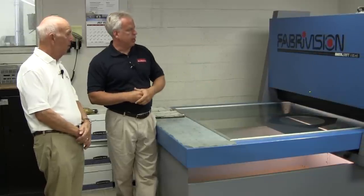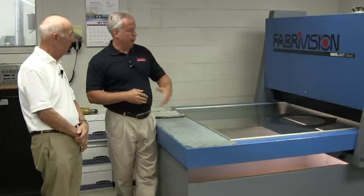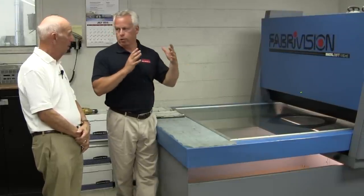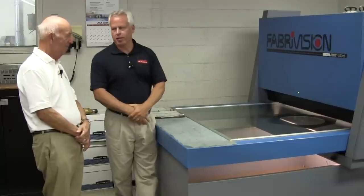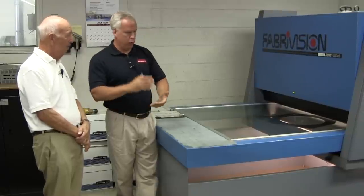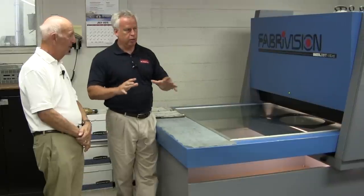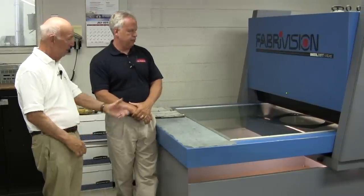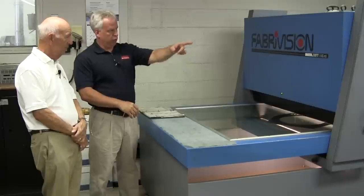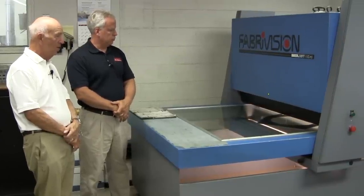Paul's going to go ahead and scan that. This really proofs the part — that it's made the way it should be. If we're going to punch 500 chassis or covers or boxes, we want to make sure everything is correct before we invest any more into that product. You don't want to produce 500 pieces of scrap. We check ourselves throughout the whole operation, but this is our first checkpoint to make sure all the fabricated holes are correct. It's scanning right now, and an image will show up on the monitor.